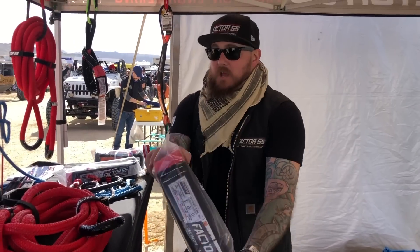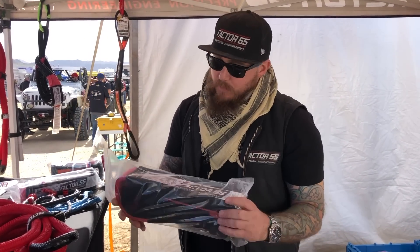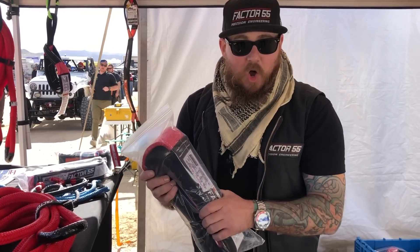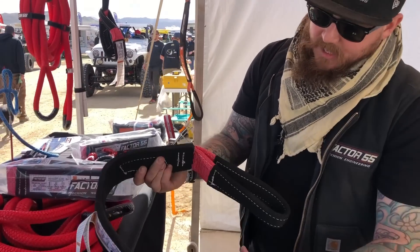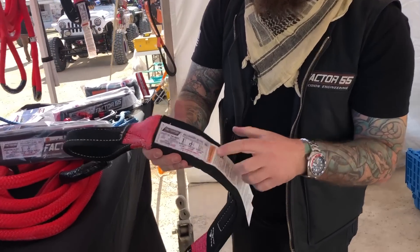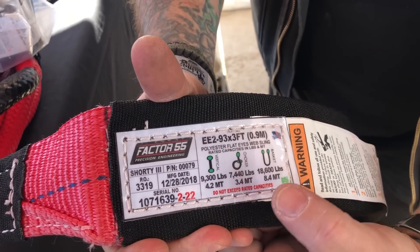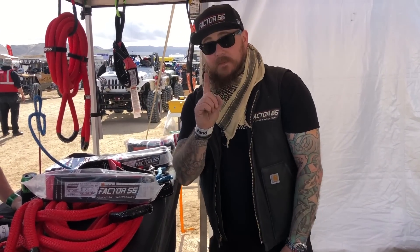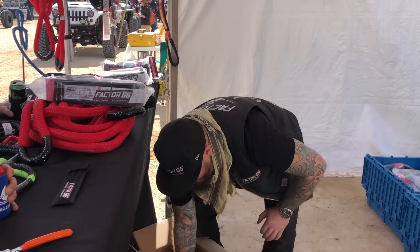We also have an eight-foot tree saver, so we're going to give you that. We just got a brand new supplier — an industrial marine rigging company out of Texas. Now every single strap we have is two-ply with outer Cordura sleeves, and it shows you all the proper labeling for everything you need to know: your strengths, straight pull, choke pull, or basket pull. It's totally clear and easy to read — it's got pictures, Kevin.